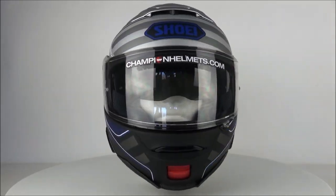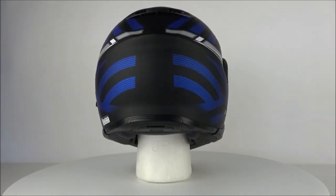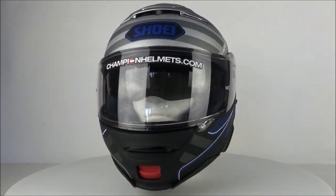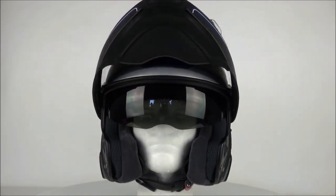Today we have the Shoei Neotec 2 on our 360 table. The Shoei Neotec 2 is made out of the Shoei Advanced Integrated Matrix, which is used to make a strong but lightweight shell from materials such as fiberglass. The shell is also available in three different sizes.